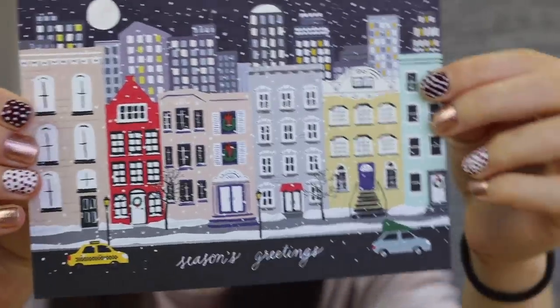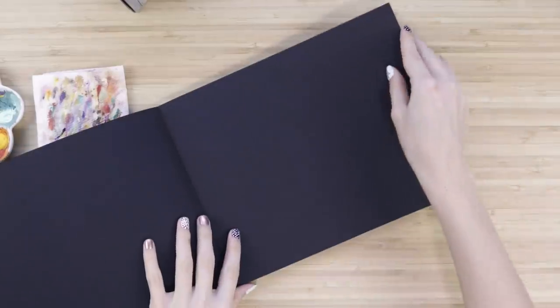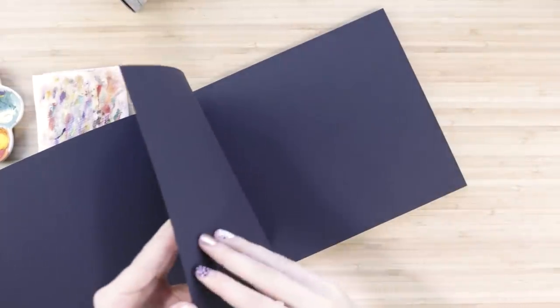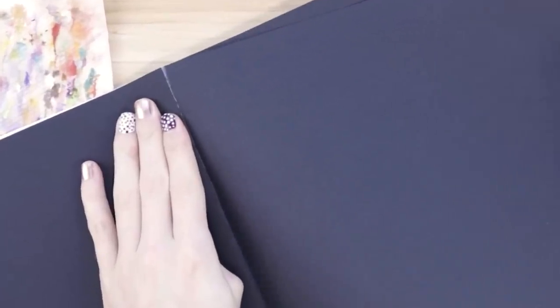For the next one, let's bust out some Acryla gouache. I think we should do like a painting and then copper it up. Now I have this really cute holiday card and I think I want to do something sort of inspired by that, but with my own twist, obviously. So let's just take this black paper here. She is thick — I didn't realize how thick this paper was.